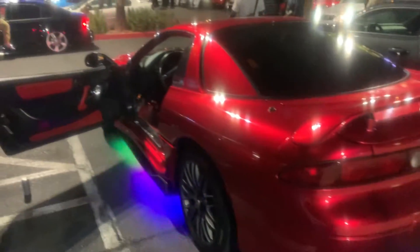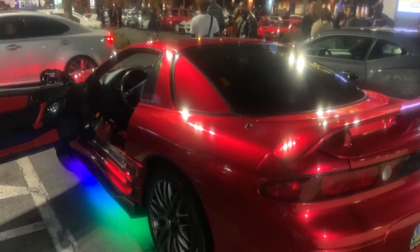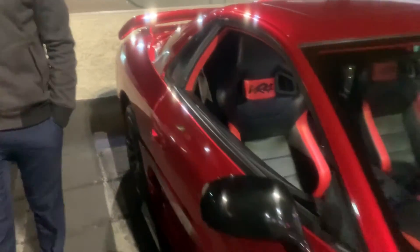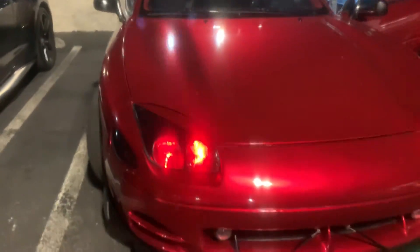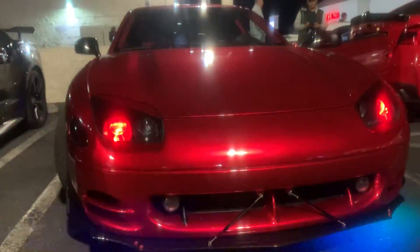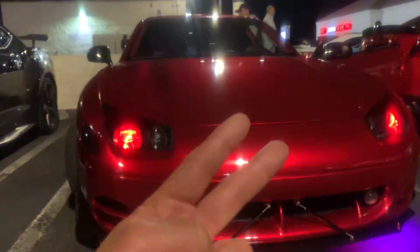Alex, thank you so much for letting us do a walkthrough. We will be waiting for you to do your mods and come back for a second walkthrough. This car should be an Elite Tuner — and it's going to be. Hopefully you get some awards. Check out Alex's 1996 3000GT VR4 — you can't find these things anymore, especially in this condition. Thanks guys, have a good night.